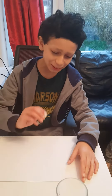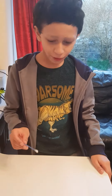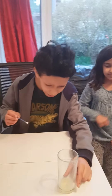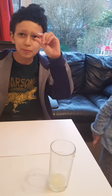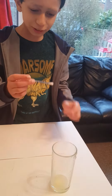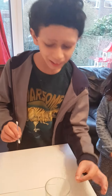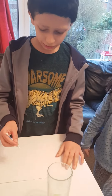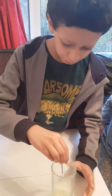Hello everybody, here with me Arjun, and today we will be doing a science experiment — invisible ink with lemon. The ingredients you will need are a glass with some lemon juice, an earbud, and a piece of paper to write your message.